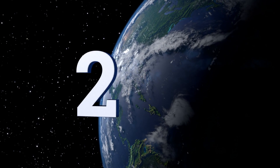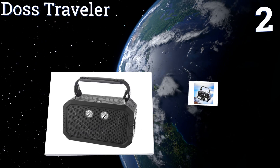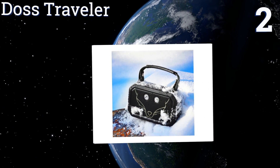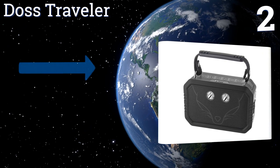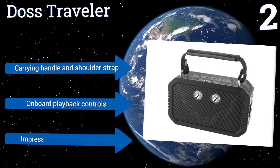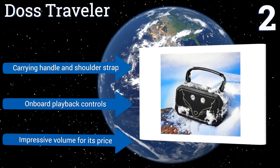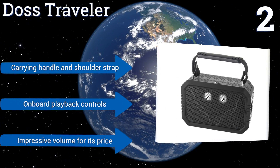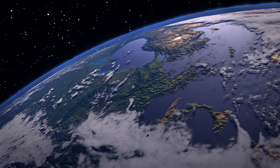At number two, perfect for perching on your shoulder like LL Cool J in 1985, the waterproof DOSS Traveler allows for a quick connection from any device via Bluetooth or 3.5mm line-in. It boasts up to 12 hours of play from its rechargeable battery so you can keep the party going. It features a carrying handle, a shoulder strap, onboard playback controls, and an impressive volume for its price.